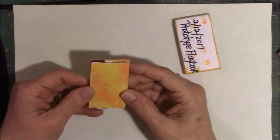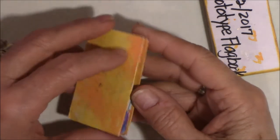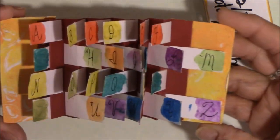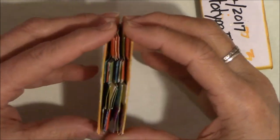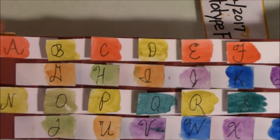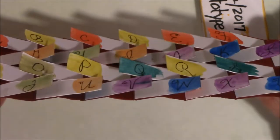You glue tabs onto those pieces of paper. This is the first one — let me see if I can get this on camera. It looks complicated, but honest to goodness, if it was complicated, you know I am not making it.